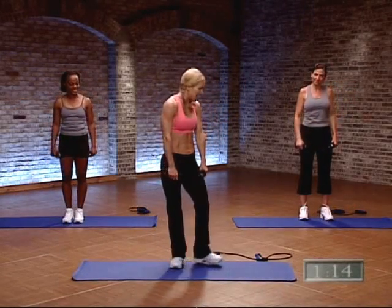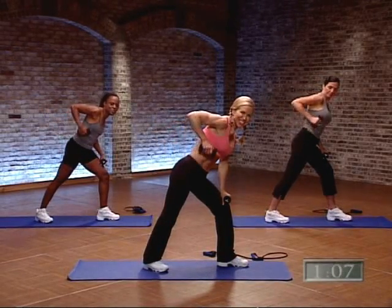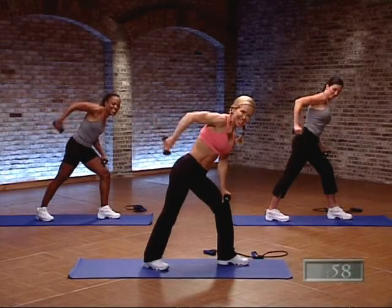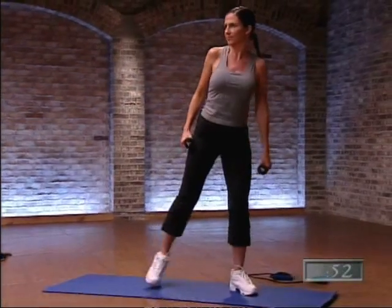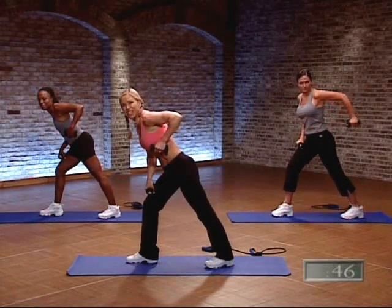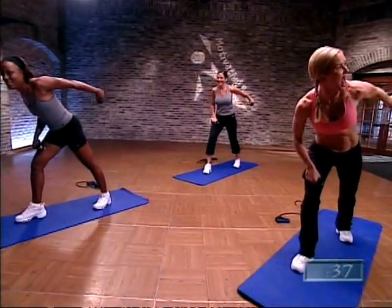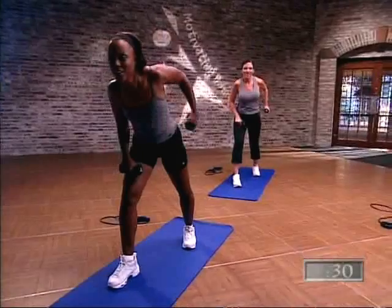Let's go ahead and take it to the side — we're going to work our triceps. Lean over, lift that elbow up, hold it here and press out. Moving from the elbow only, work those triceps — de-jiggle that arm! Four more, three, two. Other side — turn it around to the other side, keep those abdominals tight, lift that elbow up, press it out. You're just moving from the elbow. Four more, three, two.